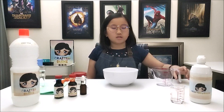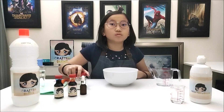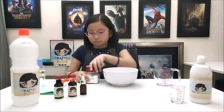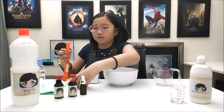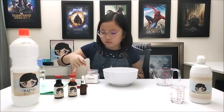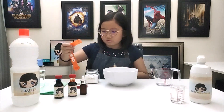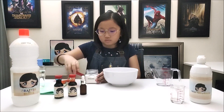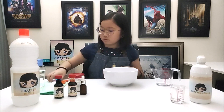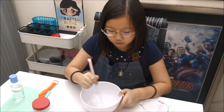Then, mix baking soda into the mixing bowl and stir it. I will need 1 tablespoon of baking soda. Remember to stir evenly. This may take 1 to 2 minutes.